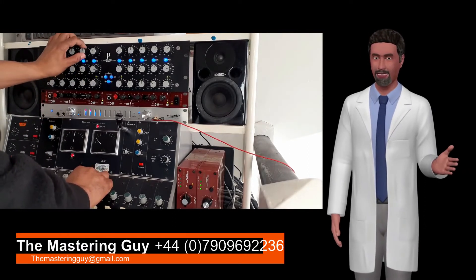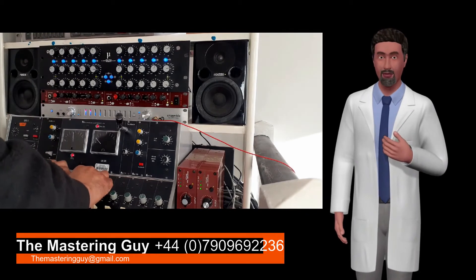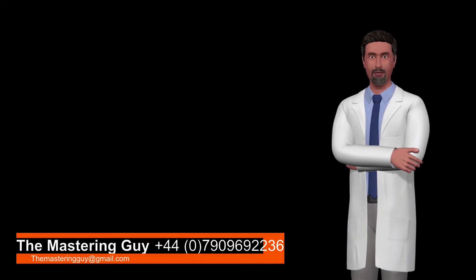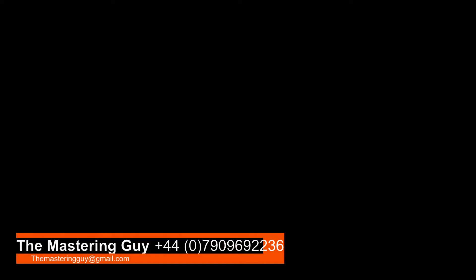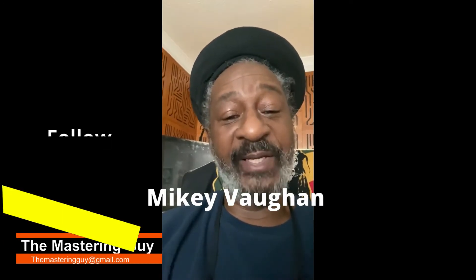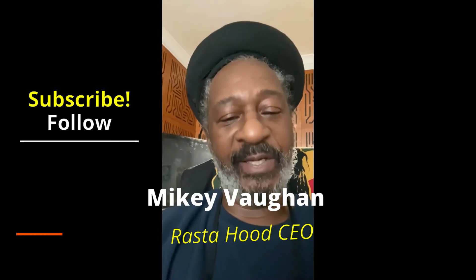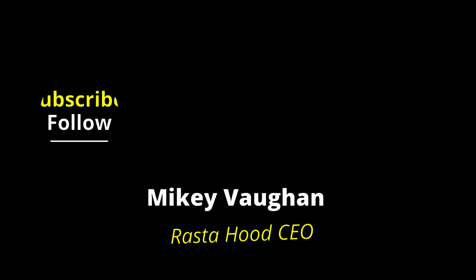This song that you're hearing is G-Wiz, released by Rostop Hood Productions. And this is your Mastering Guy — hit the follow and subscribe button for continued updates. Mastering Guy, Mastering Guy, you have made a big difference to my album, G-Wiz.